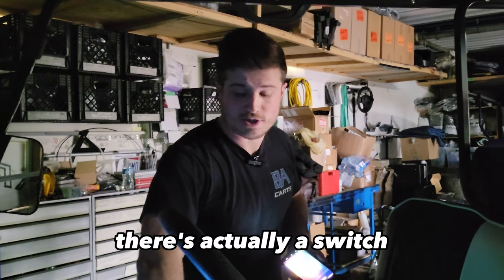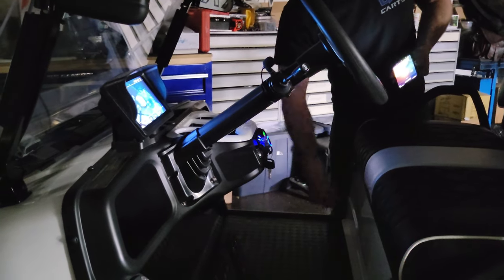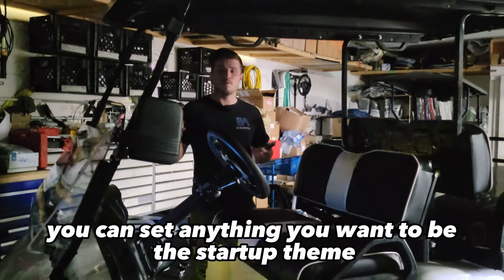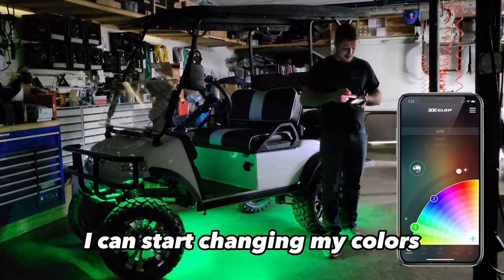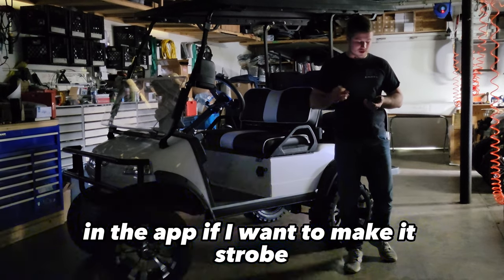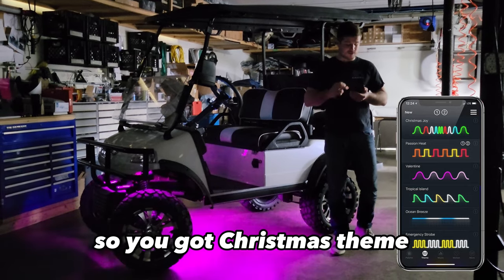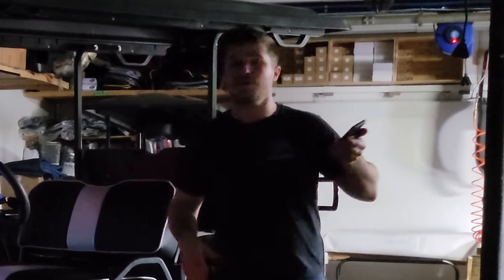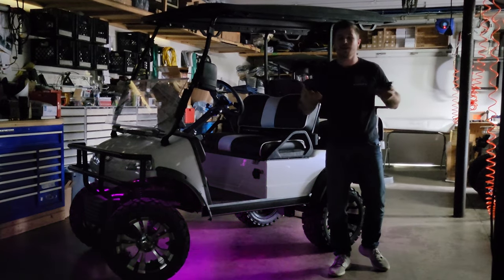To turn the lights on, there's a switch right underneath the dash included in the harness that comes with the kit — you just drill a small hole, put the switch in, and you can turn them on and off. It's flashing right now because that's the default theme I set. In the app, I can change colors — pick blue, make it breathe, set a strobe fast or slow. There are also preset themes like Christmas colors. Around Valentine's Day, you can turn on the Valentine's theme and drive around with pink lights flashing.